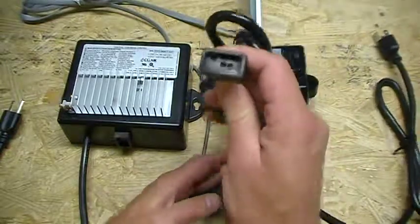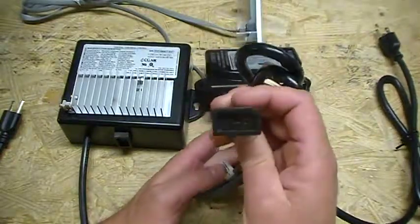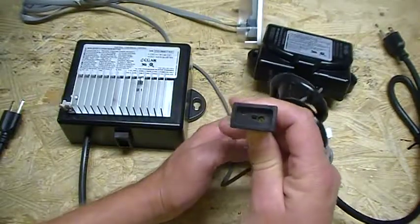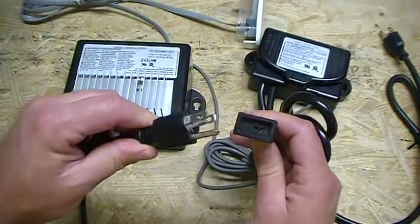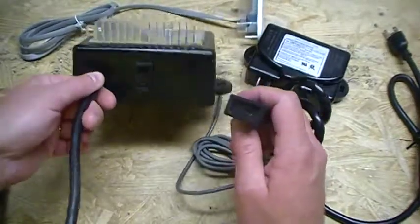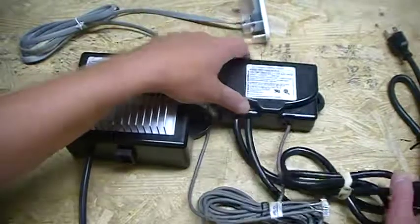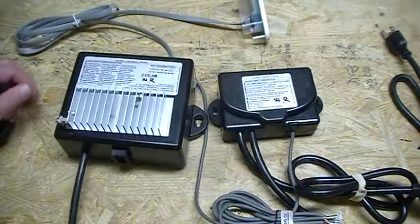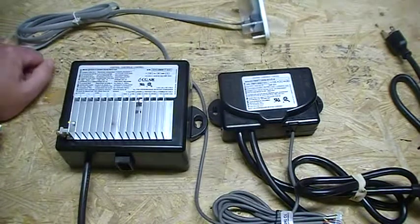Let me hold this up to the light so you can see it. It's not your standard plug — it's a J&J plug. Specifically, the mini J&J plugs, which are on the boxes and on the cords. So you've got to look for that on your control system. This replacement will work for any of those.